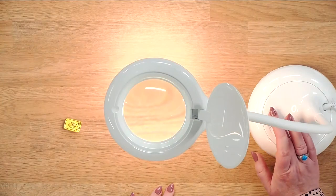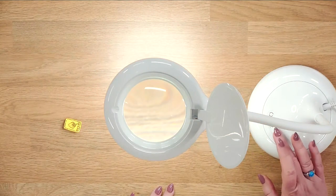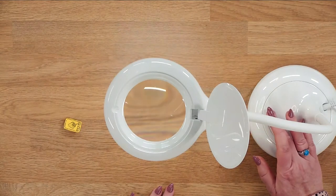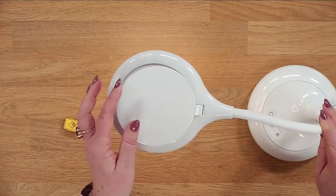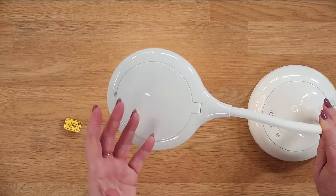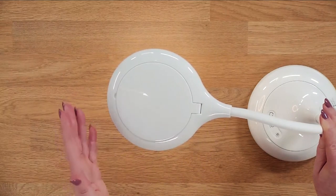We've then got a brightness level on each one, so you've got three brightness levels on each color as well. You can go into the different colors and see your three brightness levels on each one. You've also got a cover for the magnifier, so if you just wanted to use it as a light and not the magnifier, you can put that over the top and it gives you a perfect light to use.